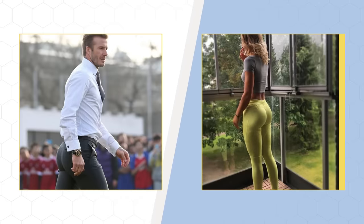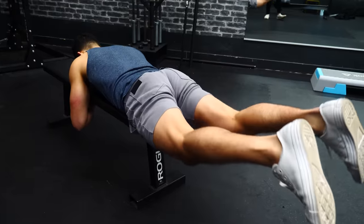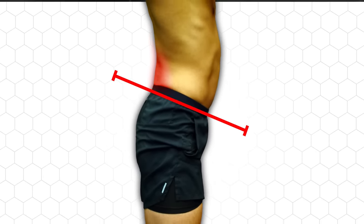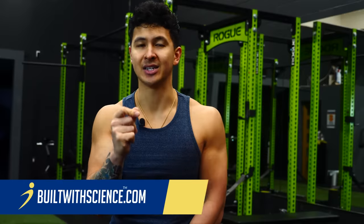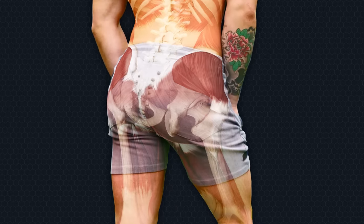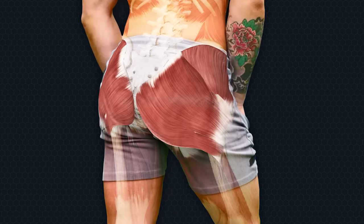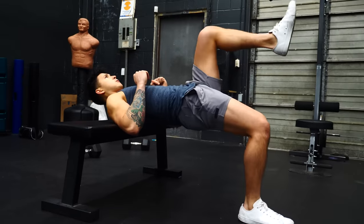Your butt is home to a powerful group of muscles that play a key role in many movements. They look great when well-developed, but they're also a muscle group that many struggle to develop and strengthen. This can lead to problems and imbalances elsewhere in the body, but can also lead to the dreaded pancake butt. To fix this and maximize your glutes development, you need to realize they're designed to do much more than just squat and deadlift, and you can experience much more overall growth by implementing the right variety of glute exercises.